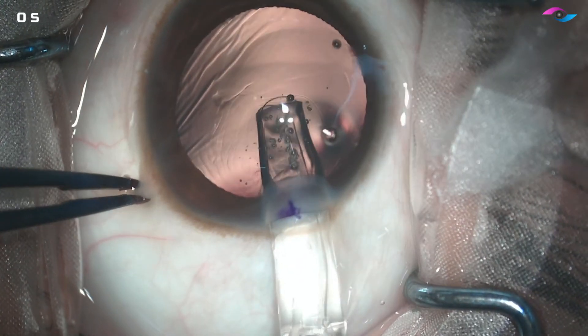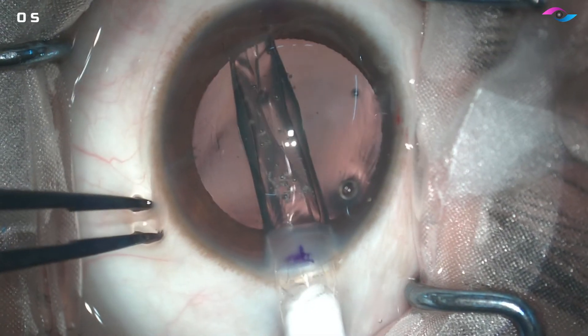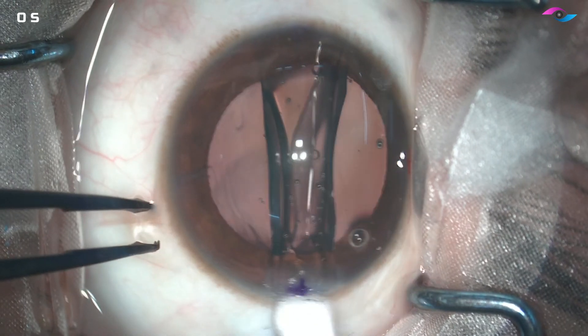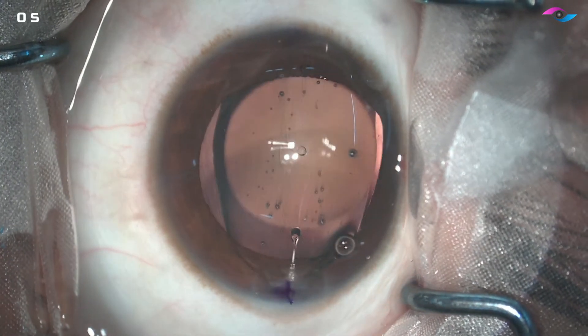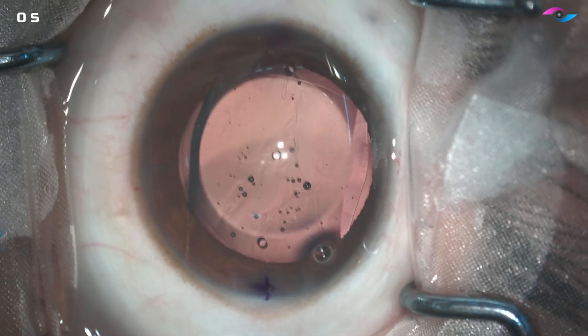This pre-loaded lens is being injected slowly and gradually. We have to make sure that the plate haptic has the holes and that is on the right side — that is the correct orientation to ensure a good vault. We also need to make sure that the lens is not flipped upside down.